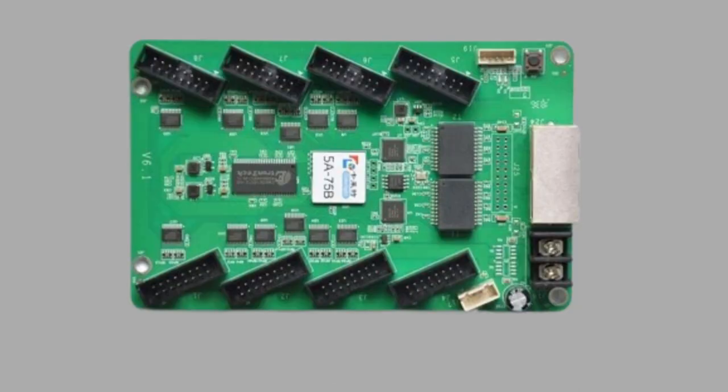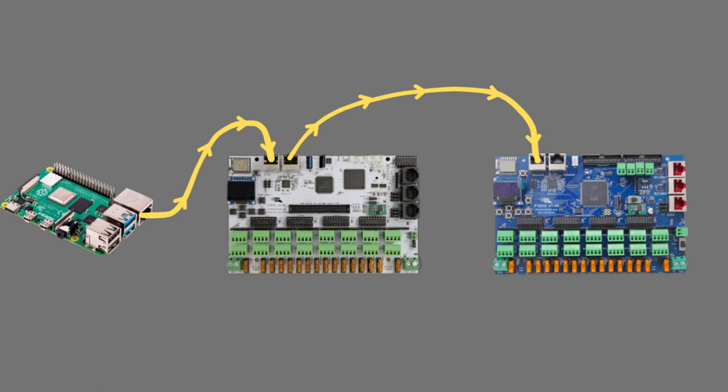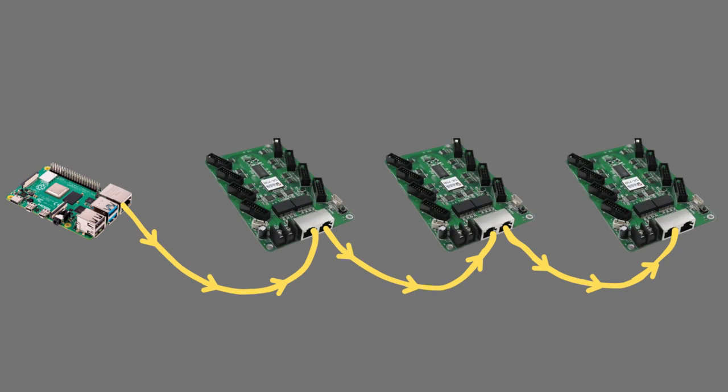Next, I'm going to talk about how you get the data to the card. The Colorlight card has two Ethernet ports that act like a two-port switch — basically like how most pixel controllers work, where data comes in from one Ethernet port, goes to the controller, and then comes out the other Ethernet port to go to another controller. If you have multiple Colorlight cards, you can plug the first one into your computer or Raspberry Pi and then chain them all off of that one device.